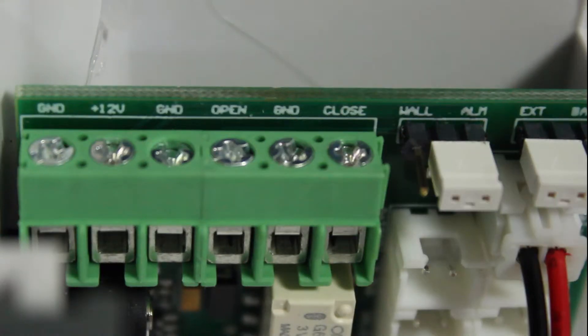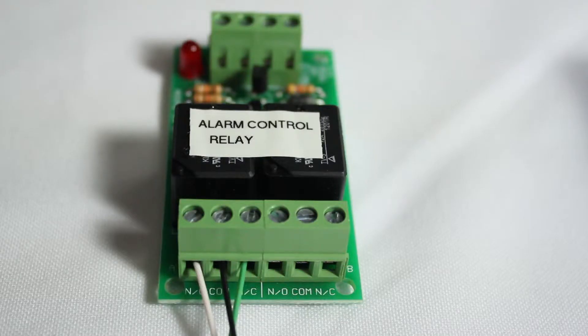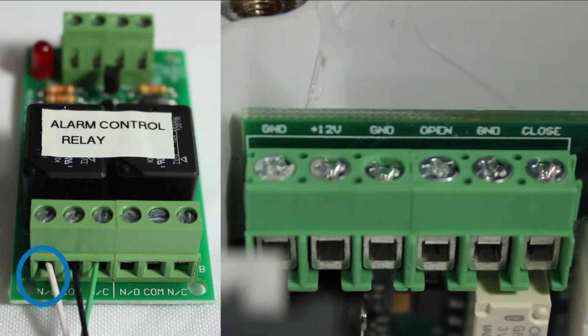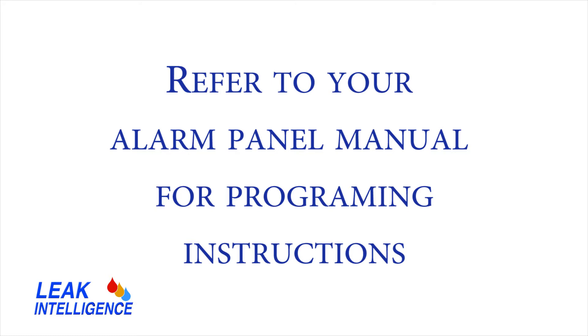The next step would be to wire in the positive and negative from your alarm panel. Your Leak Gopher Alarm Control Valve requires a simple relay control from your alarm system. Connect your normally open on the alarm relay to the close on the valve. Then connect the normally closed on the relay to the open of your valve. The final step is connecting the common ground. Once wiring is completed, please refer to your Alarm Control Panel for programming.